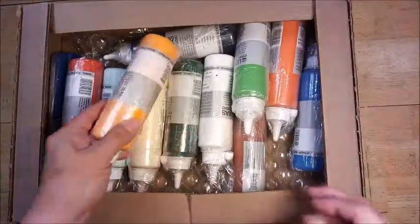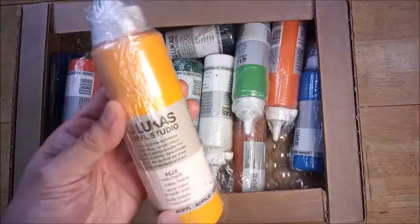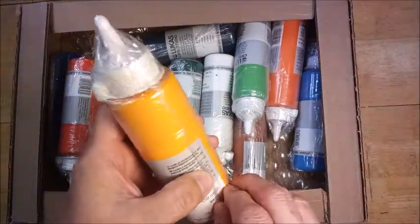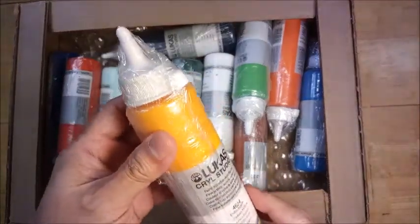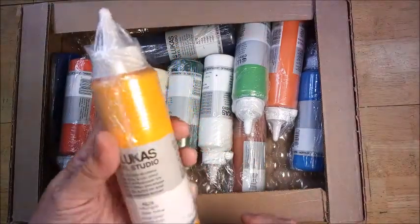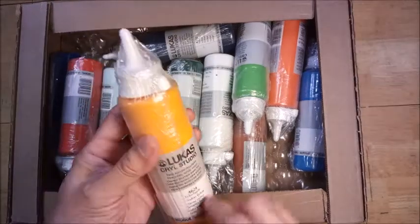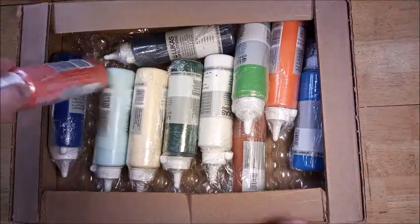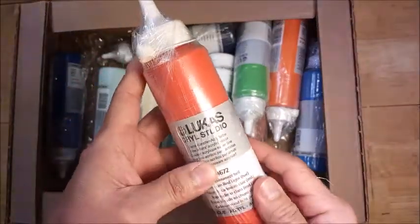I'm happy to have some more bubble wrap. This is Lucas, and this is the larger version — 250 milliliters — in a convenient squeeze bottle. This is Indian yellow, that's the first one. The second color is cadmium red light.